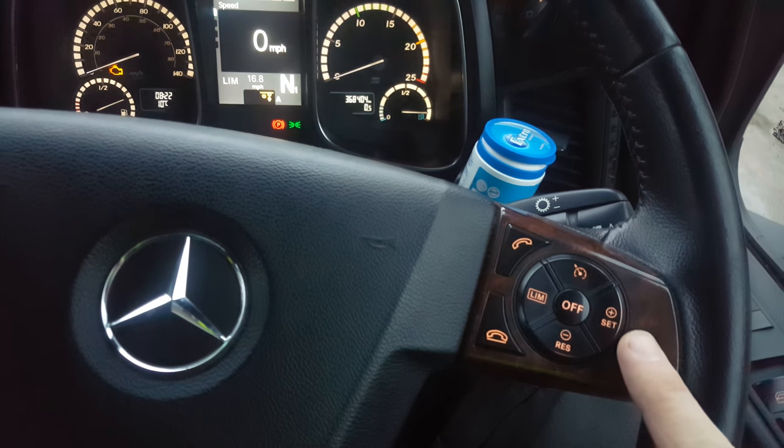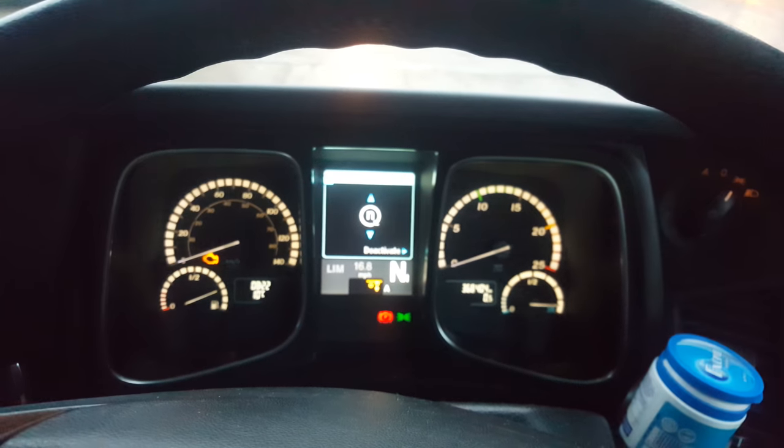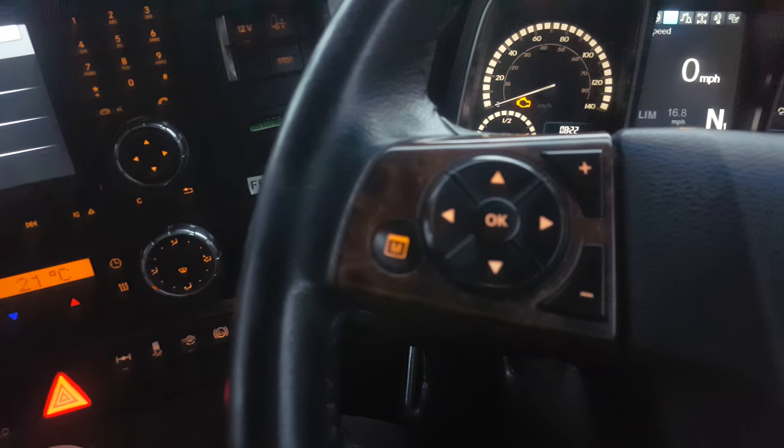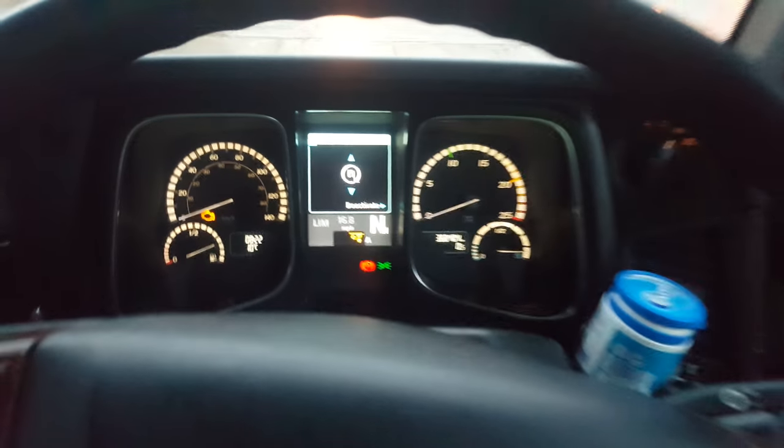Press this button on the steering wheel and you'll see this menu pop up. To control that menu, use these arrows here — up, down, and right. Press this function, then press up to raise the speed of the engine, press down to lower it.